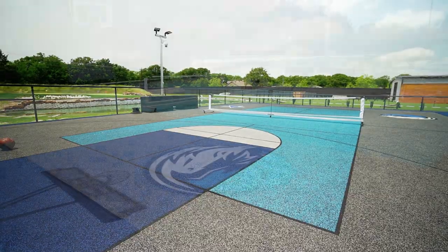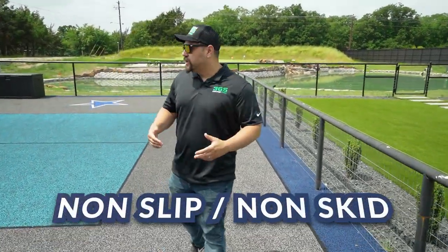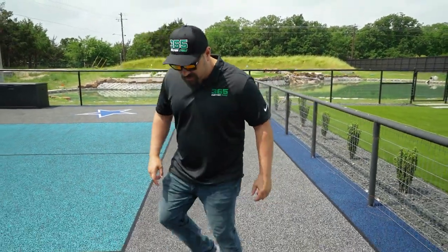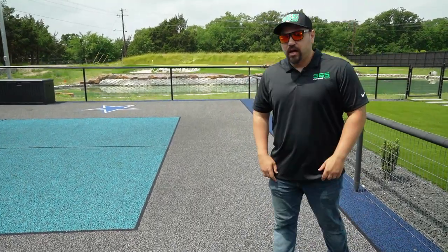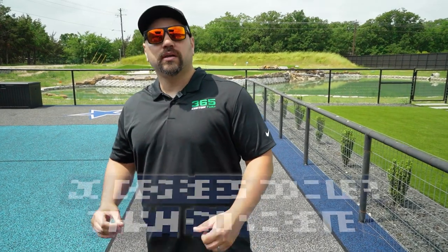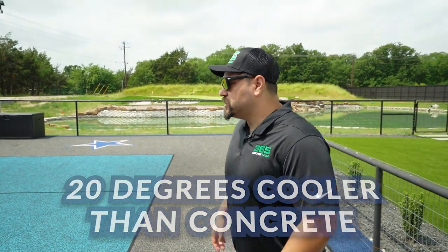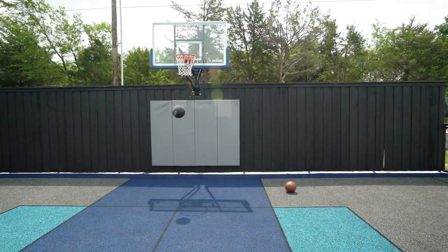What's really cool about these surfaces is that they're non-slip and non-skid. If I go up and down the court with my Nikes and do this, as you can see, there are no skid marks. Also, unlike concrete, this surface is actually 20 degrees cooler than concrete.